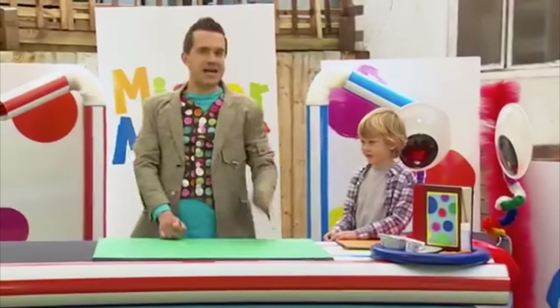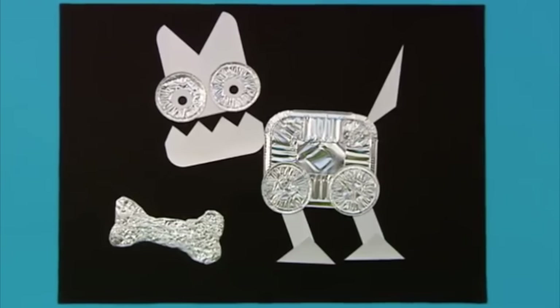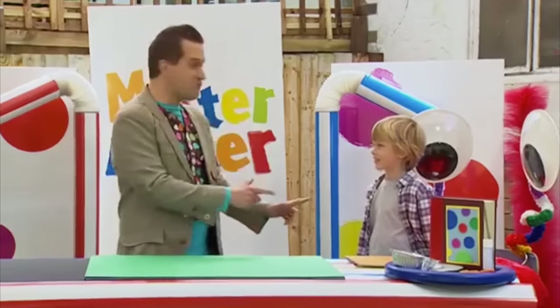Okay then, Alex, let's make a foil animal picture like this one. Oh look, it's a foil dog. All right then, Alex. Are you ready? Yeah. Are you ready? Fantastic. Let's get making.